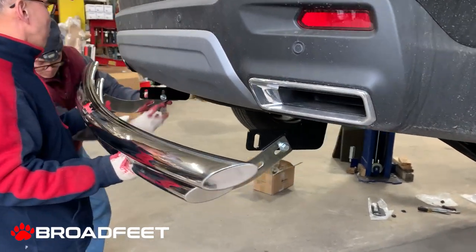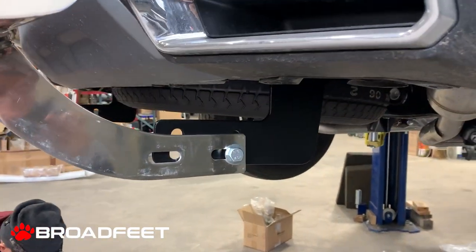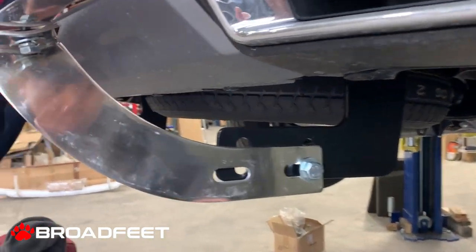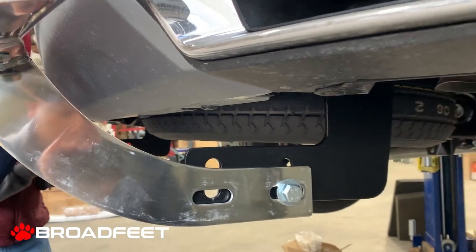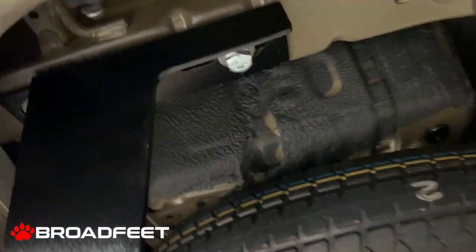The installation process is fairly simple. We have four bolts total — two bolts on each side — and then underneath the chassis frame we have two bolts to secure it.